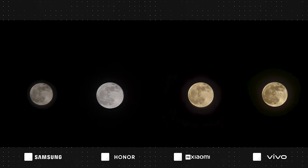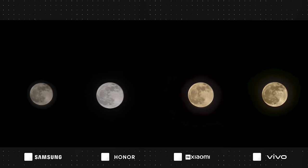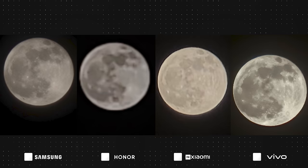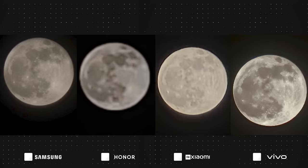Now for some fun — a moon zoom! We recently had a full moon and I couldn't help myself. Since the results are basically reliant on software, we won't be counting the points. At 30x zoom, each moon has a very light halo around it, with Honor's being the most subtle — at least on a computer screen, though it may vary on every device. Vivo and Xiaomi have a more earthy, warmer tone, whereas Samsung and Honor have a cooler gray tone. At 100x zoom, Vivo does have the clearest result, however it has a very harsh outline which makes it super obvious that the image isn't real. The Galaxy is also looking relatively clear, however the halo around the moon has massively increased.